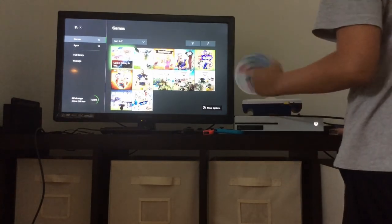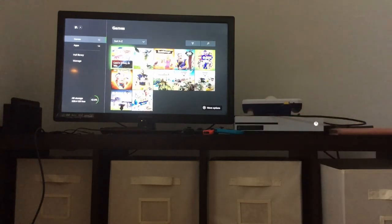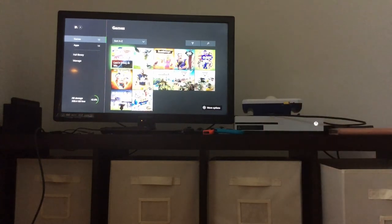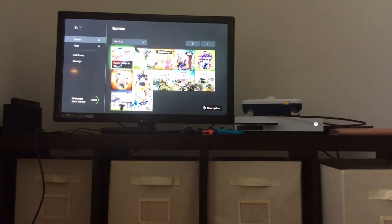I'm going to put it back in. Okay, nothing has popped up. So you can't play Wii U games on your Xbox One S. Thanks for watching.